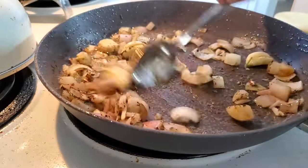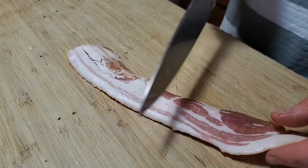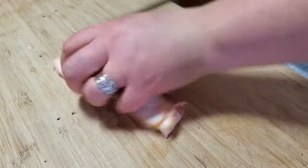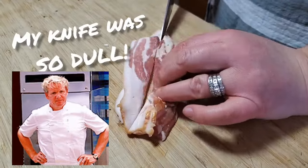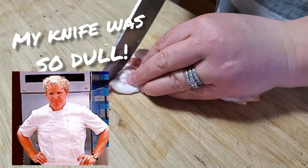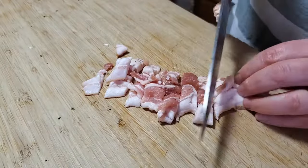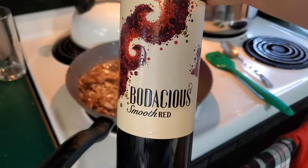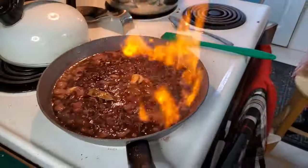I ended up using about four or five shallots because in his video there were a lot of things. I did not have pancetta because I forgot it, so I used bacon — about three strips of bacon. Once everything in my pan was nice and sauteed, then I added my wine and I flambéed.